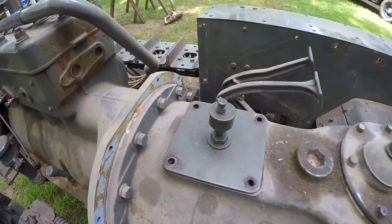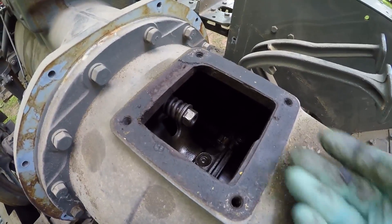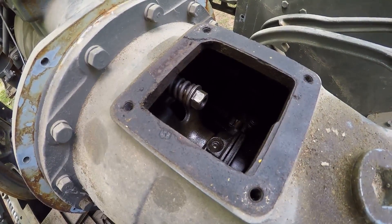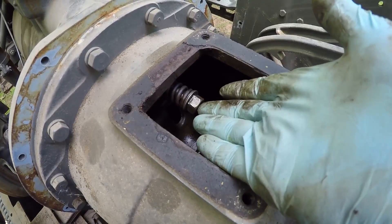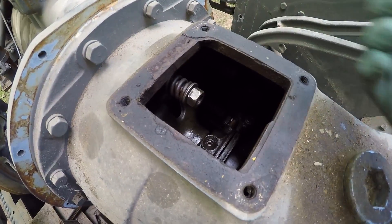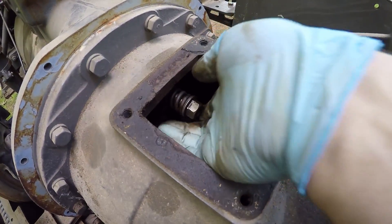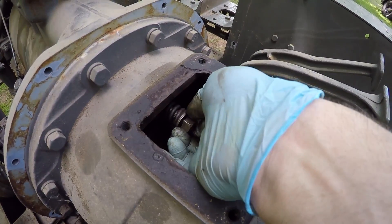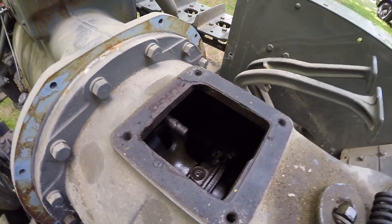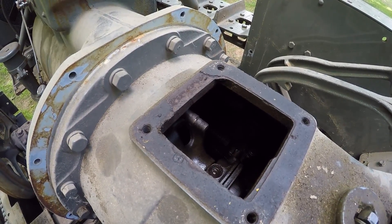Now it's time to disengage the engine flywheel from the main clutch pressure plate. Working in through the opening in the top of the bell housing, you'll see there are six flywheel studs that pass through the pressure plate. Each stud has a nut, washer, and spring on it. I've been rotating the engine over by hand, positioning each stud up at the top opening, and backing the nut off of each one to decrease the spring tension. Now that the spring tension has been removed from the pressure plate, I'll remove the nut, washer, and spring from each stud so the flywheel can disengage from the pressure plate when the engine is removed.